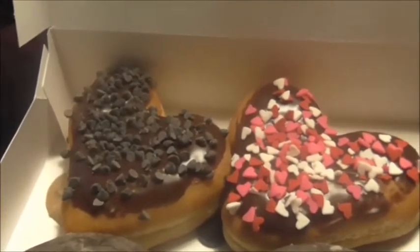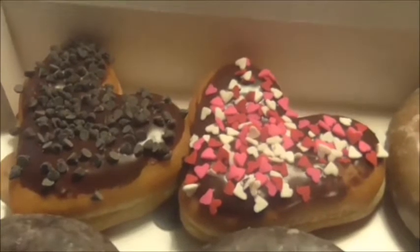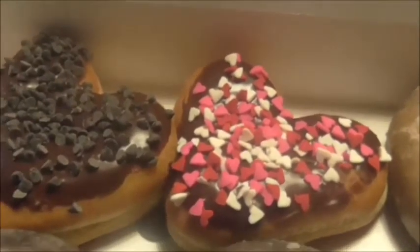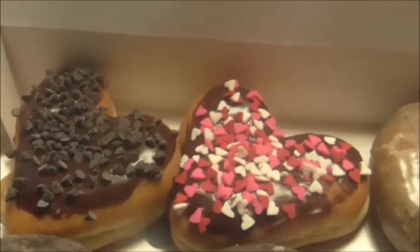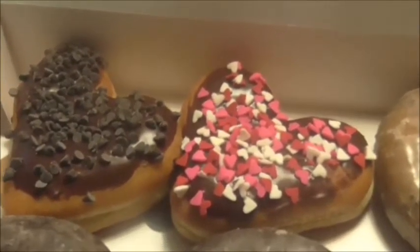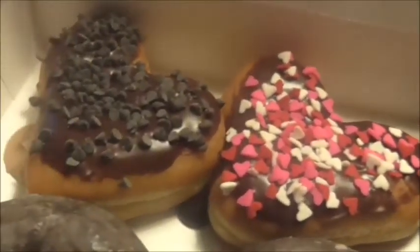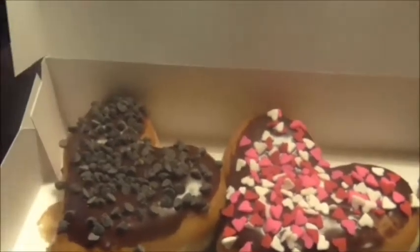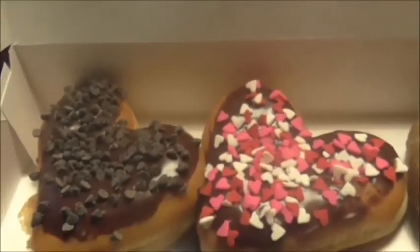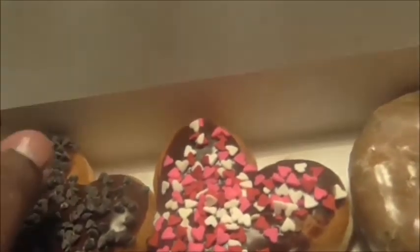It's a chocolate donut with cookie dough inside. I have never tried cookie dough except one time in an Oreo, and I hated it. But this looks pretty daggone good on the outside — you can see the little cookie dough running out over there. I'll try it by itself. You know what, that's not too bad.